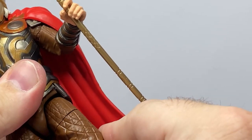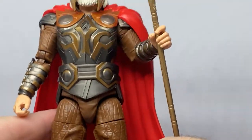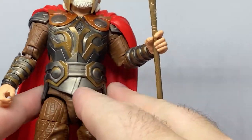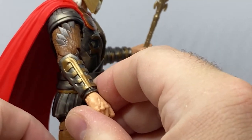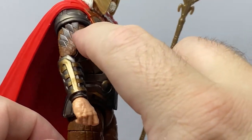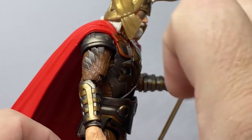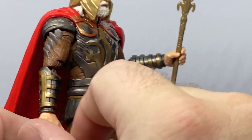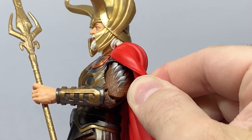There's a little bit of a gap in the joint there — might just be my copy, maybe a little extra plastic in there, but not a big deal. The braces on the arms look good, and there are a lot of armor pieces on the upper arm that look great, with matching detail on that side as well.